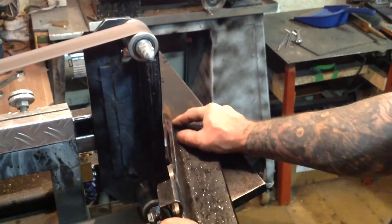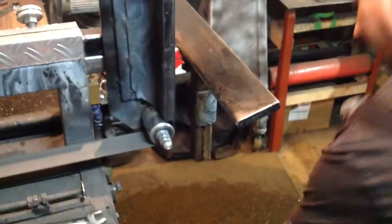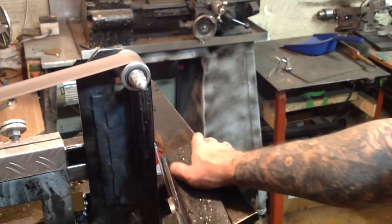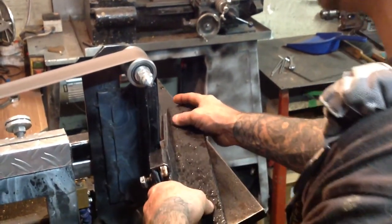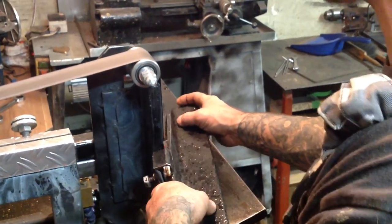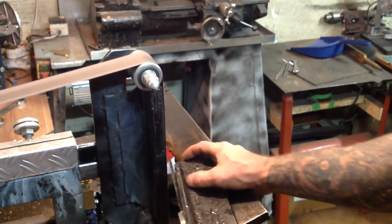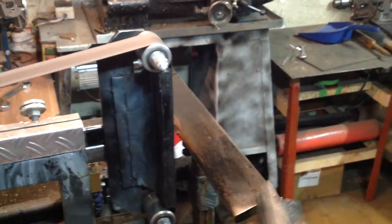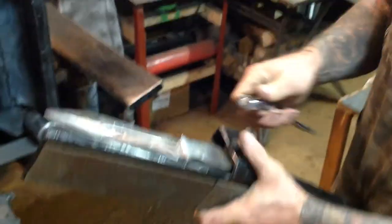It takes practice like everything else, but in the end if you want a perfect knife, you're going to have to make perfect strokes. And I prefer to use a jig. Now I have to do the other side.